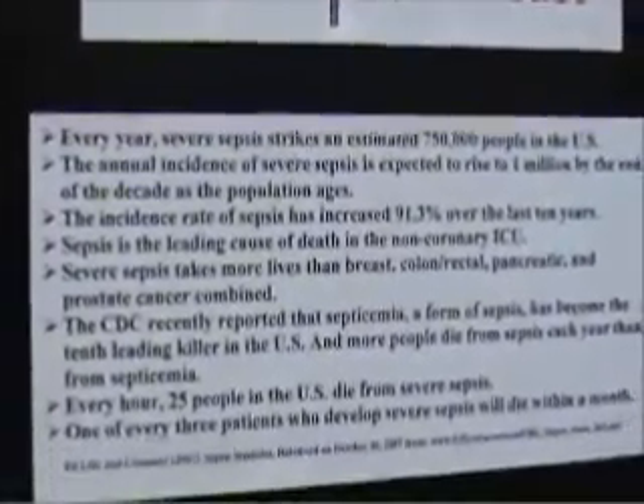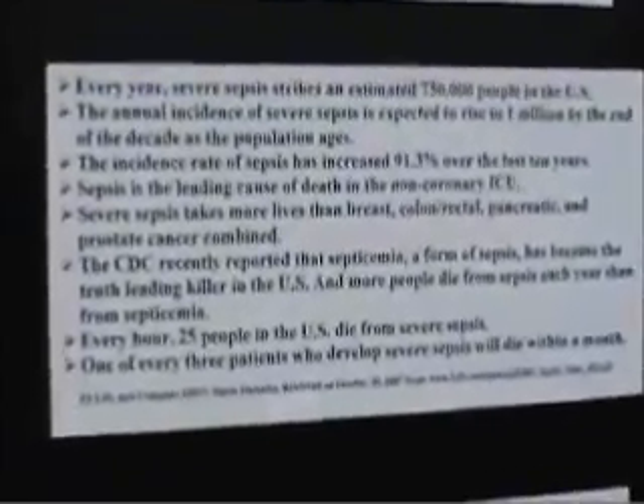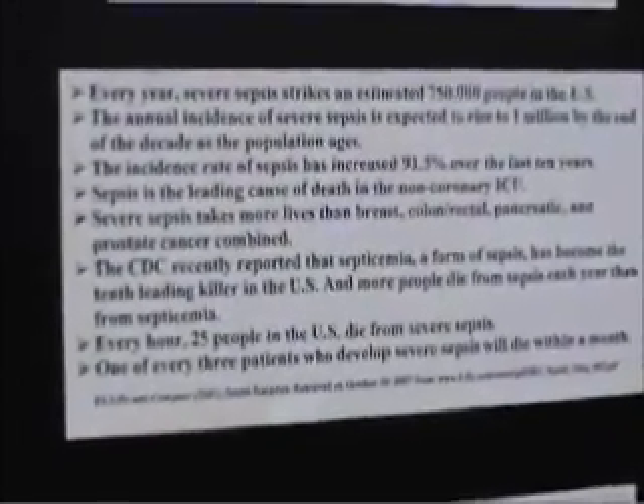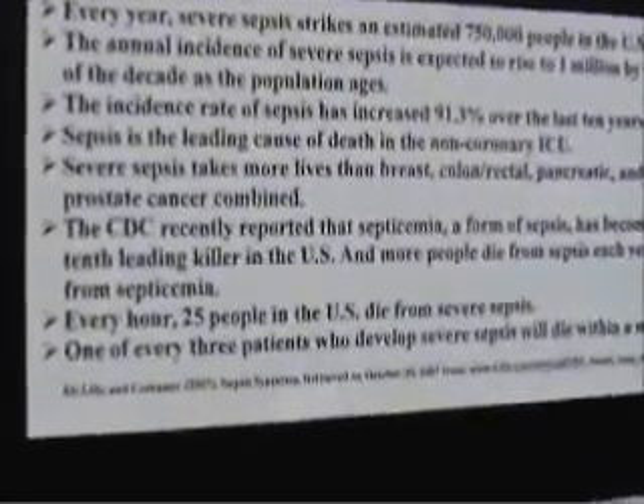Sepsis strikes an estimated 75,000 people in the U.S. and is expected to rise by 1.5 times in the next couple of years as the population ages. It is more predominant in people less than one year old and greater than 65, as well as people who have comorbidities, malnutrition, or immunosuppression. We're going to see a lot more of it, hence the importance of this whole campaign.